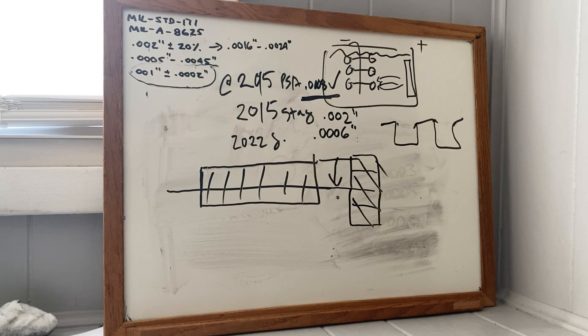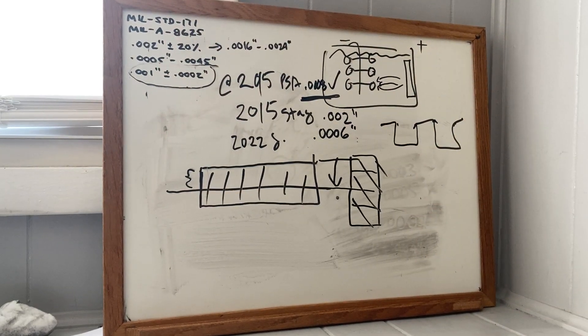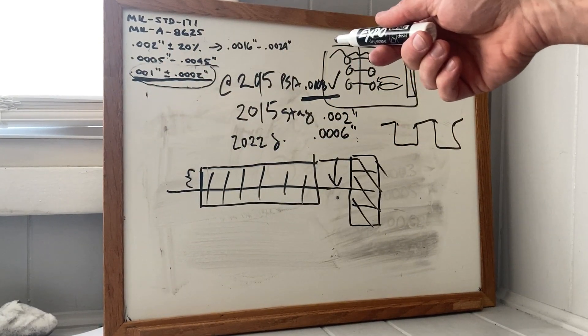I called about four anodizing houses. One said it's got to be two thousandths and that the mil-spec print saying film thickness of one thousandth is wrong — that they're thinking of build-up only. Everybody else recognizes that one thousandth is the proper mil-spec, but they'll put on whatever the customer requires.